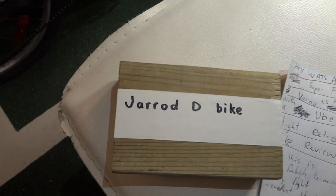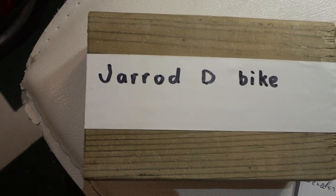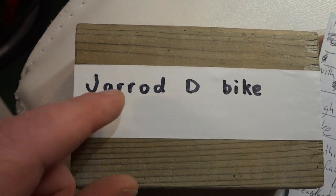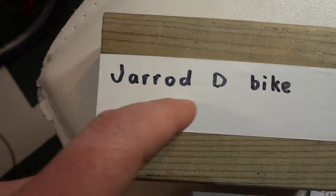A quick shout-out to Jared D — he's the inspiration for this video. He has the Chromoly Raleigh on his channel with a whole bunch of bike builds, motorized, and nature videos. You can type Jared D and then bike and you'll find his channel.